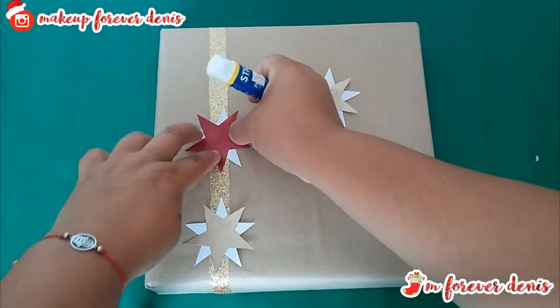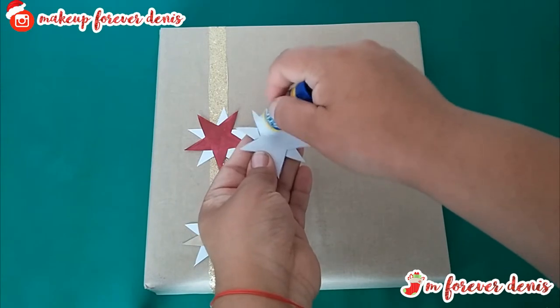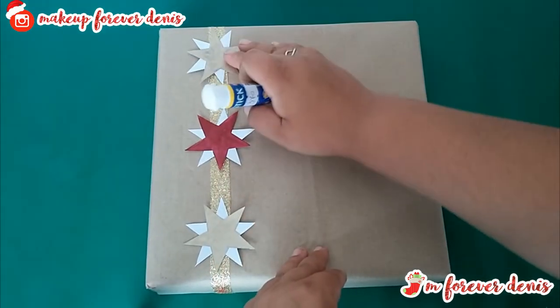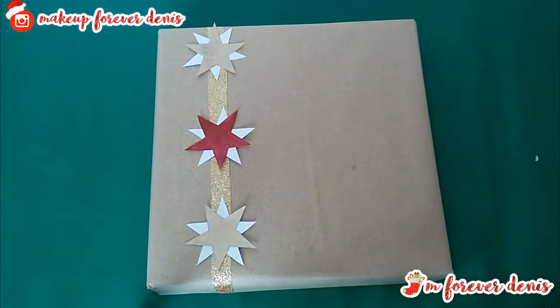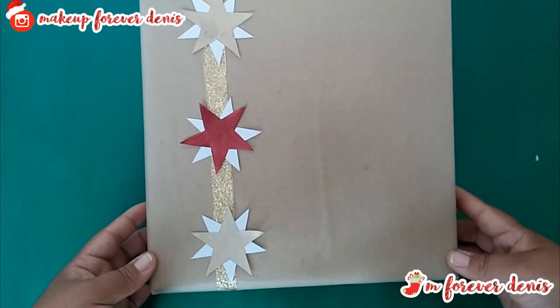And you can see it's quite beautiful. I really like this idea because these are very easy and very nice ways to wrap our gifts. I hope you really liked it and that these ideas are useful. It would look really beautiful for this Christmas.